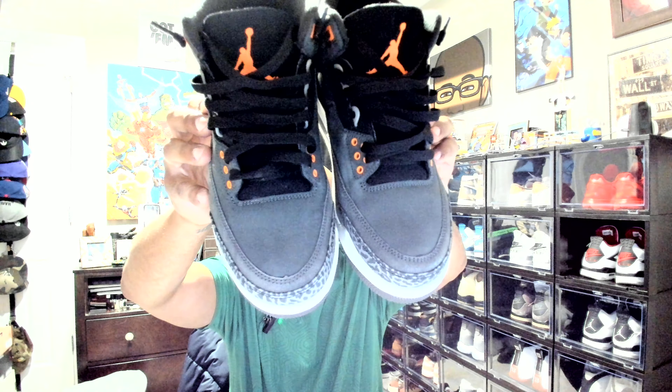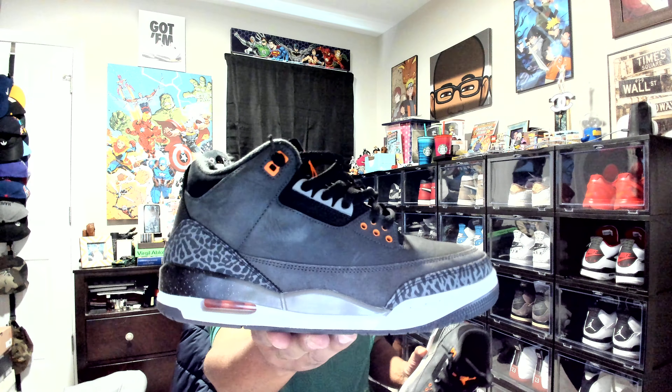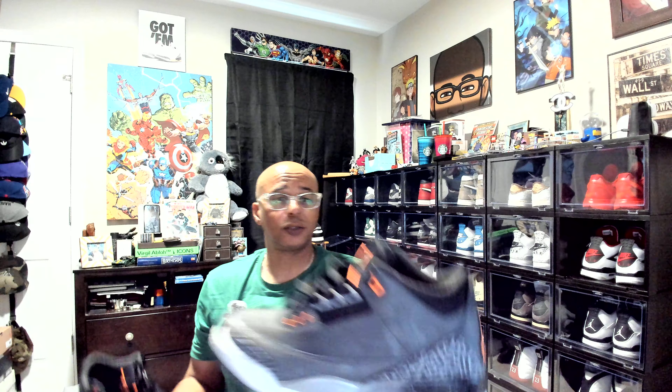I had mud all over one shoe today and I just wiped it down. I used regular wipes — these are non-brand, or there's a brand but it ain't nothing. And I got stains and whatever, but to me that adds character to the shoe.